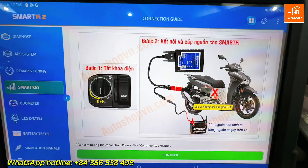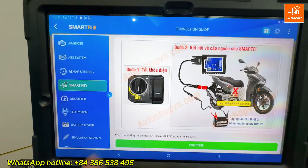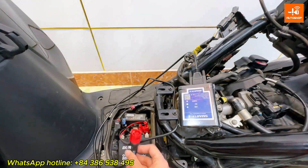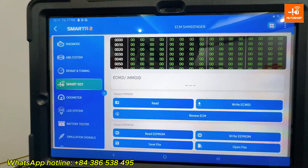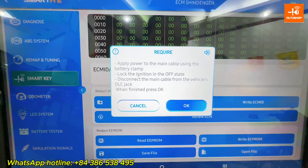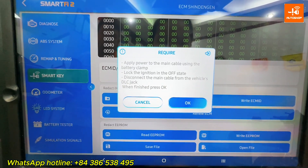The device displays instructions: do not connect the DLC jack, and the ignition must be in the OFF state. I haven't connected the DLC jack yet, so I will select Continue. Now I will try to read the ECM ID — simply follow the instructions provided by the SmartFi 2. Lock the ignition in the OFF state and disconnect the DLC jack.